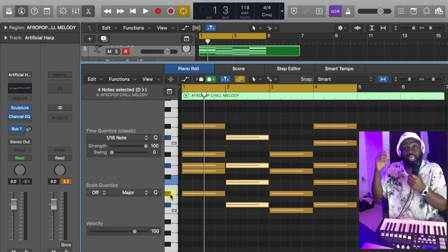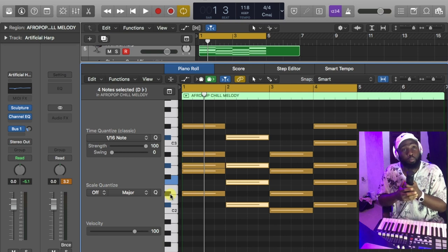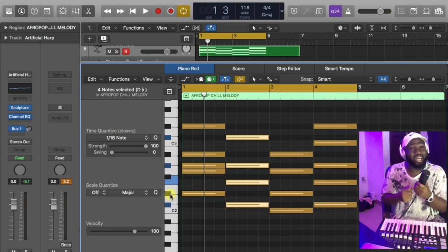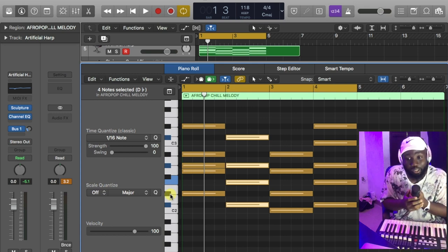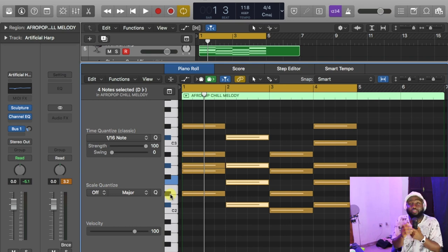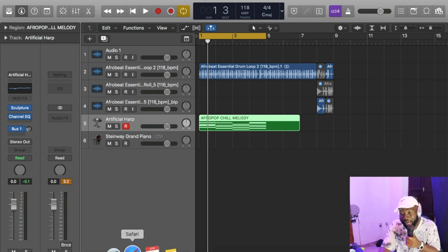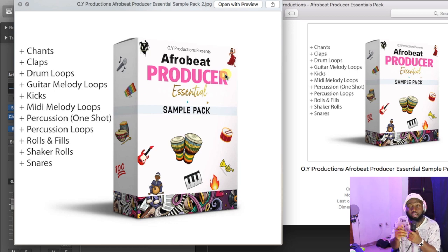MIDI files being available to you as a music producer — it's an essential tool to take your production game to the next level. This is an only-man tool, an amazing grace to save you from heartache and headache. As a music producer, you need this — it's important, just like a child going to school needs their paper and pencil. Make sure you hit the link and download your copy right now. The most important thing about mixing is the selection of your sound, and here I am with the Afrobeat Producer Essential sample pack to help you take your game to the next level.